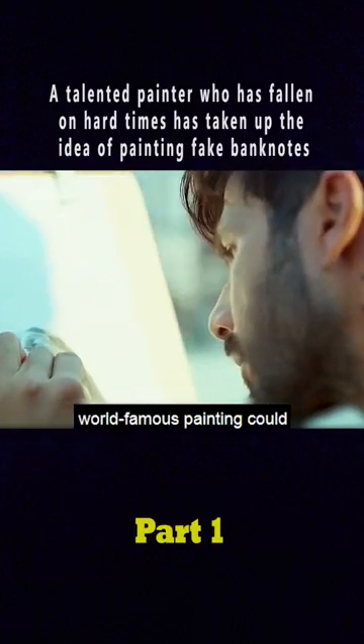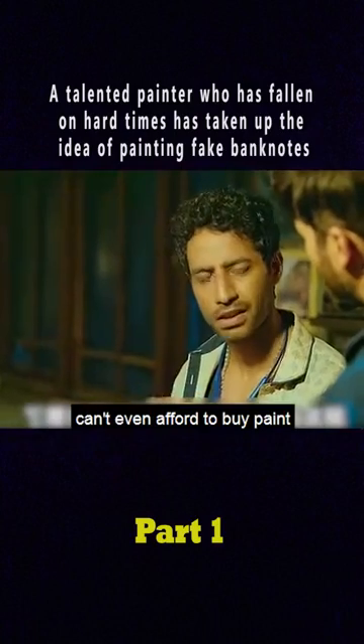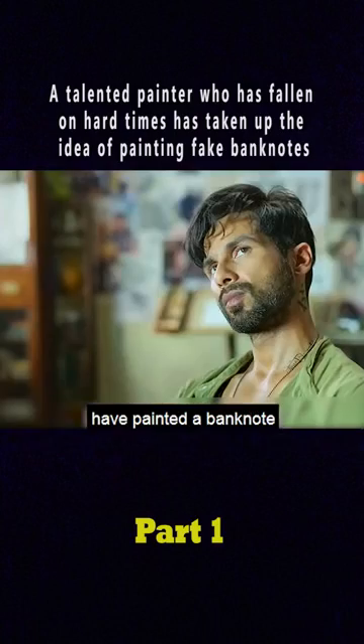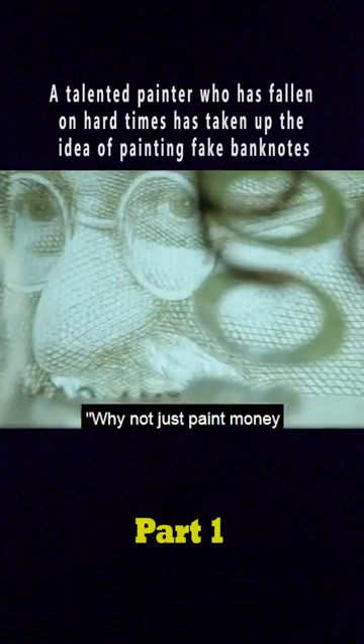This man's imitation of a world-famous painting could not be identified by experts, but he is so poor he can't even afford to buy paint. His friend said that with his skills he could have painted a banknote. When the man heard this, he thought — why not just paint money? So he did.